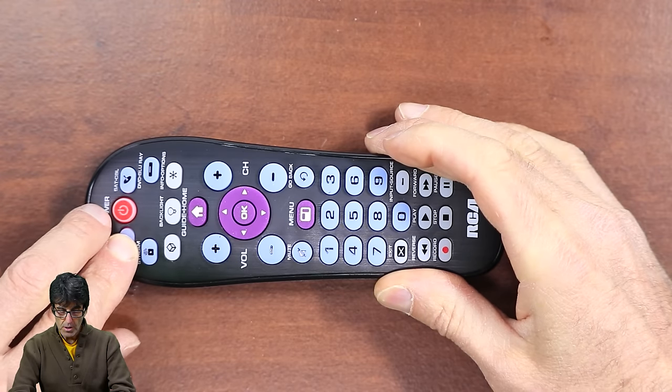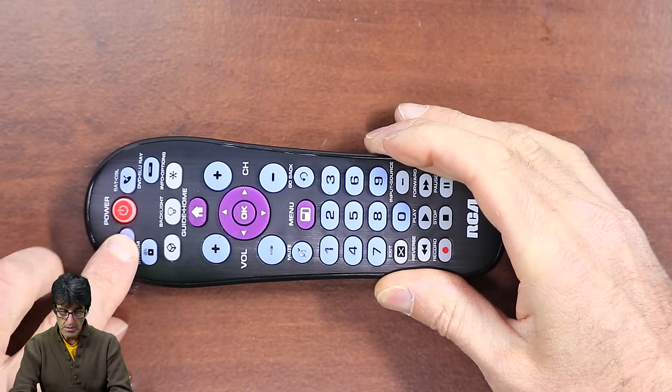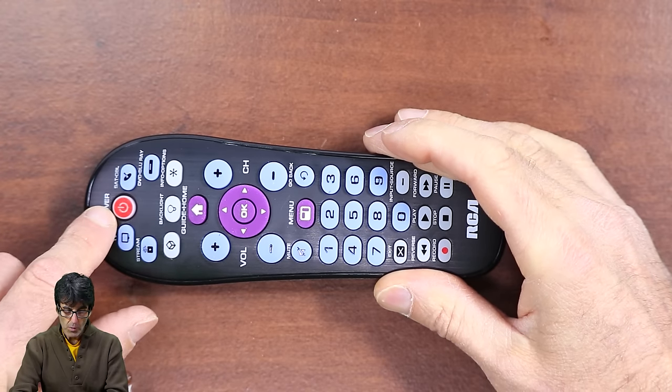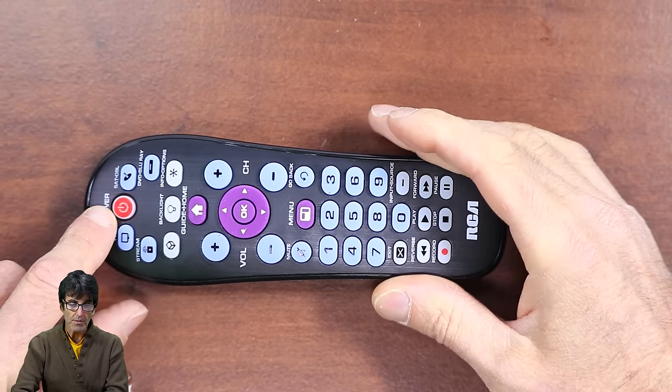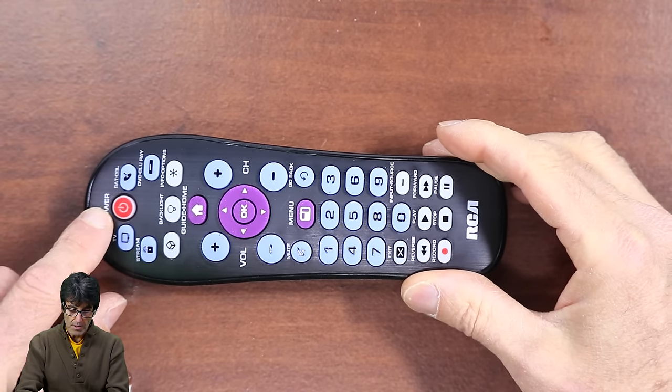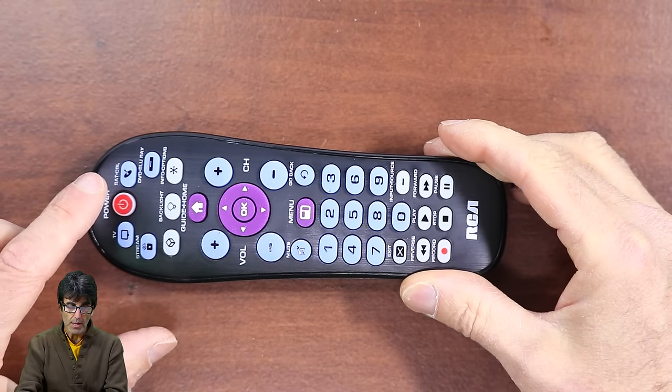The LED should go off and then come back on. Release the device key. If it blinks four times and shuts off, then you did something wrong and you're going to need to repeat these steps. That's also going to be true for these other devices that you're going to want to program.